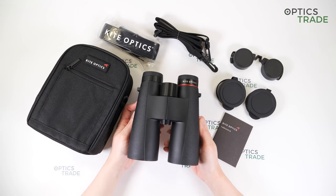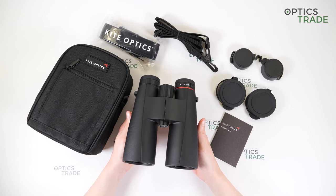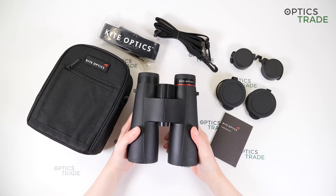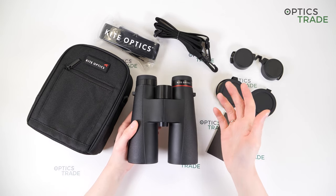The eye relief is 17 millimeters, but these binoculars are really not suitable for eyeglass wearers. You get a lot of internal reflections when you look through the binoculars.